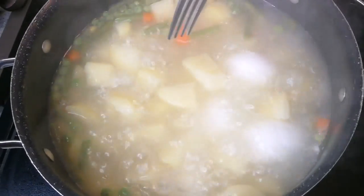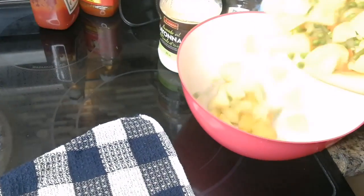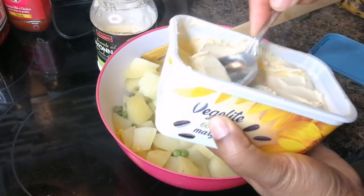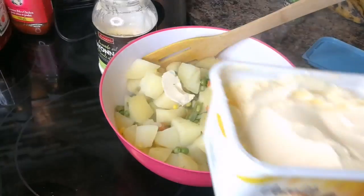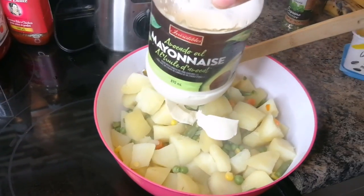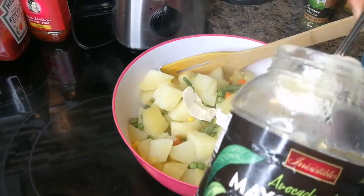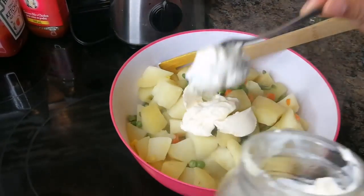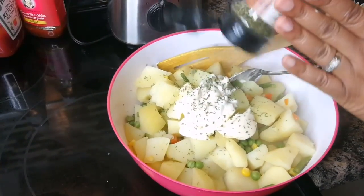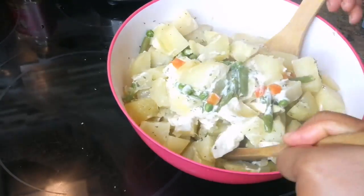Let this cook for about 15 to 20 minutes. The potato is cooked — turn the stove off, drain it, and transfer to a bowl. Add a little bit of butter, about two teaspoons. Two tablespoons of avocado mayonnaise. Sprinkle some parsley flakes. Stir it together and the butter will melt in.